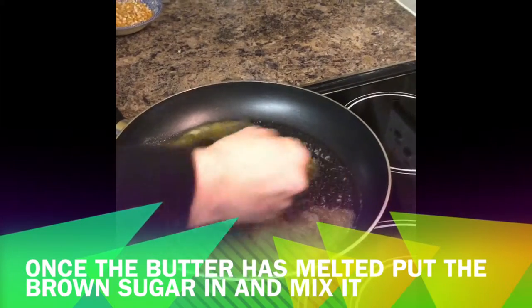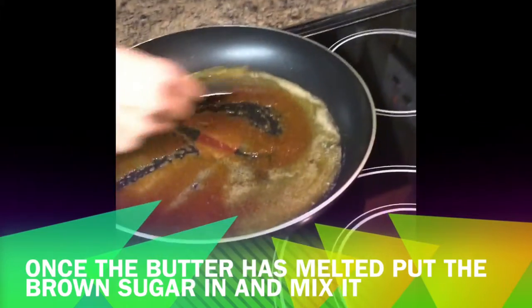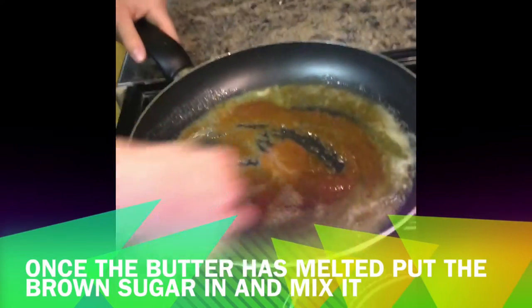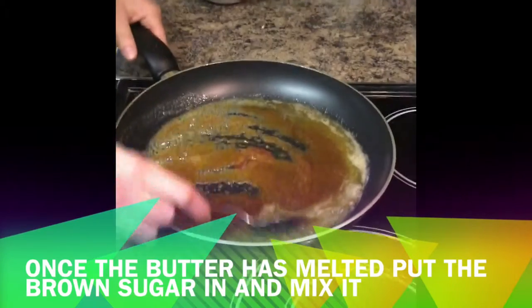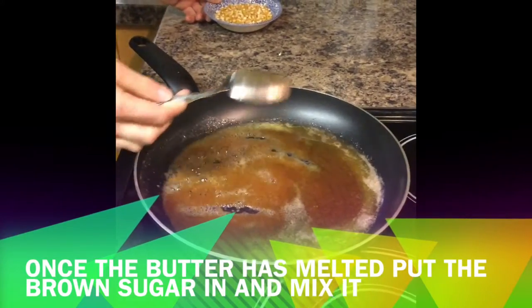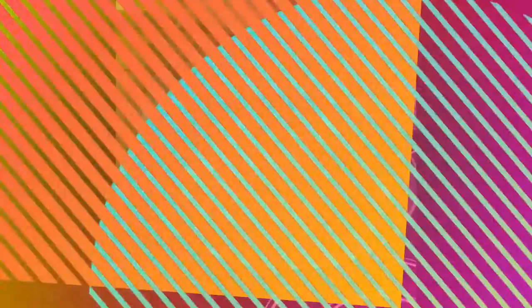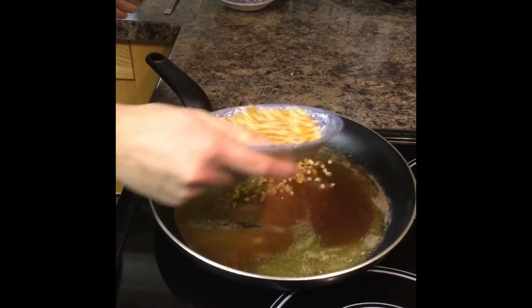I just want to spread this around so when I put my corn kernels in they will get a good mix.